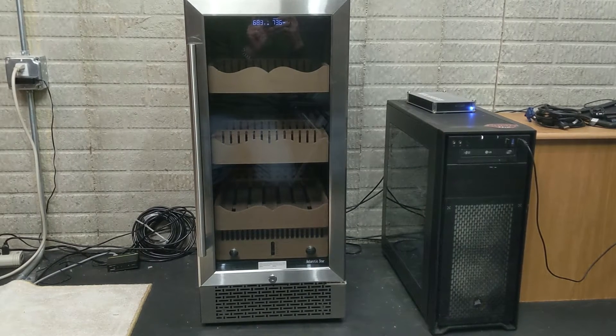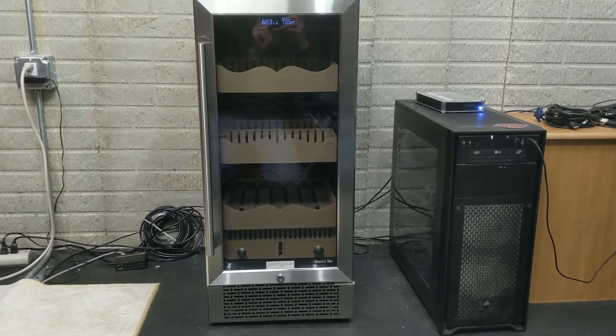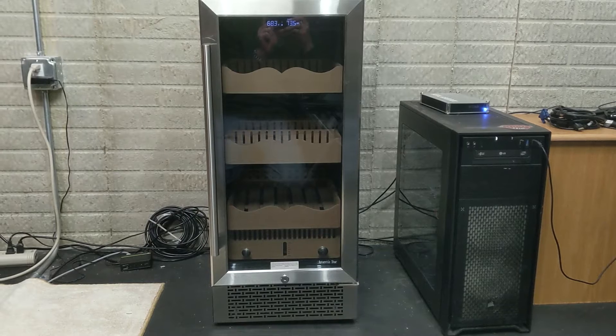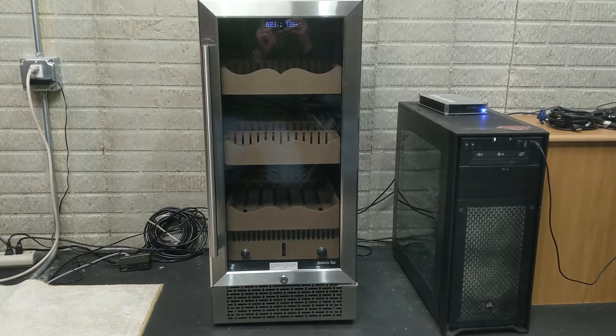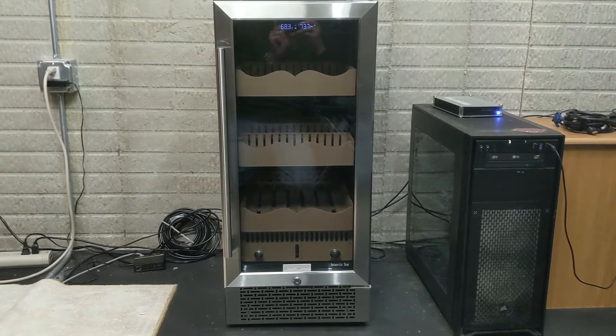Welcome back and thank you for checking out the second video as we are going to be doing a little bit of a walk around on the Antarctic Star 15-inch cigar humidor. This can be found at rwflame.com under the cigar humidor section and I'll put a link in the notes underneath as well.